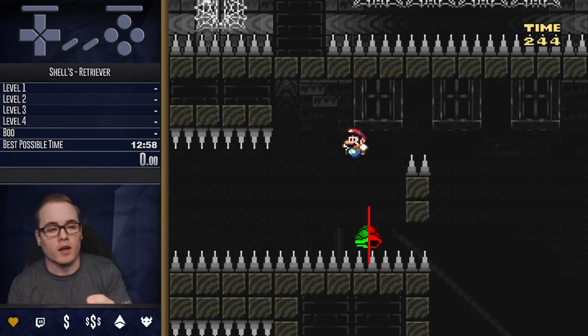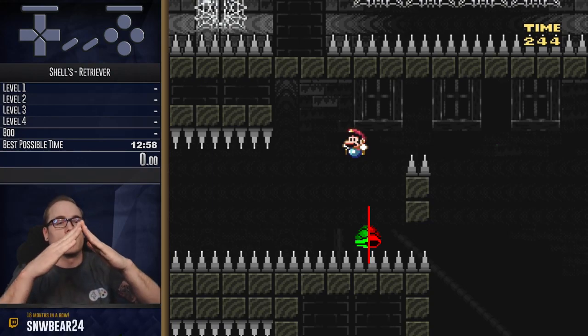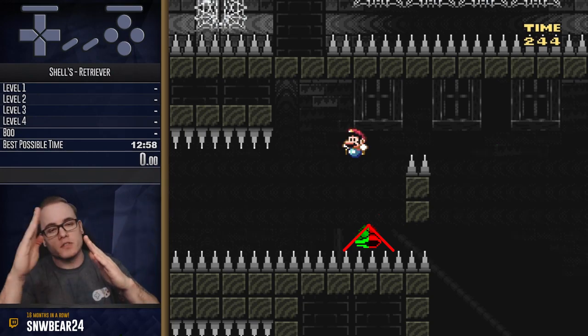You've got to look at this shell in two halves — there's the left side and the right side. You don't really get a bounce off the top because the way the hitbox is formed, you get a bounce either on the left or on the right.